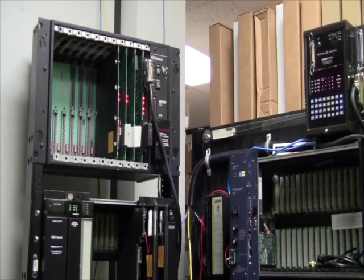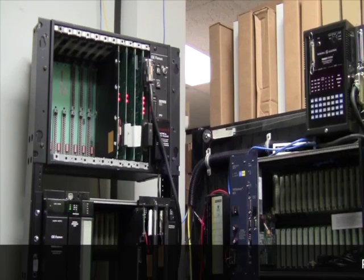Welcome to PDFsupply.com, your one source for GE Fanuc PLC parts. Today's video is to discuss the history of GE, GE Fanuc, now GE IP PLC products.